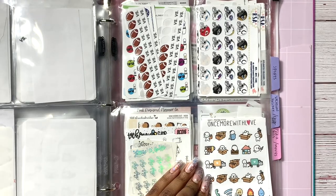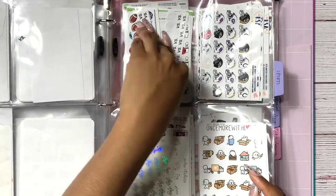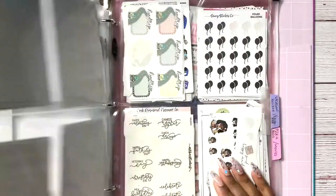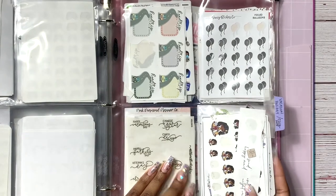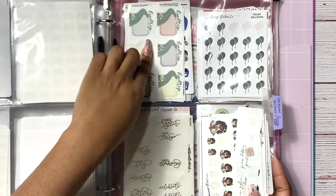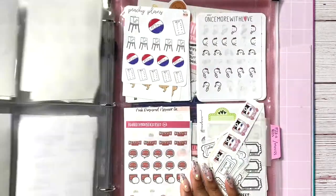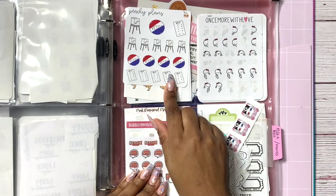I have a sports section — not really sports sports but you might as well call it sports because it covers moving and working out. I have game days, football stickers, workout and moving stickers. Then it's a vacation, holiday, and celebration section: traveling, birthday, holiday scripts, and Christmas stuff. In the back I have movies — it's kind of a random section with no real categories, just random movie stickers.